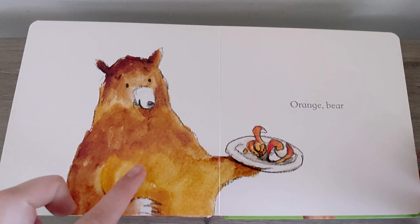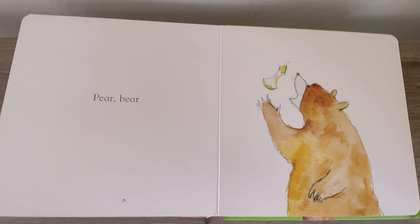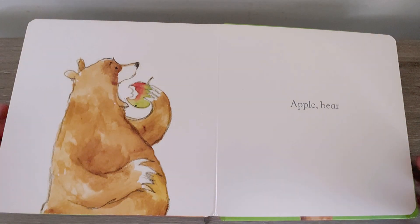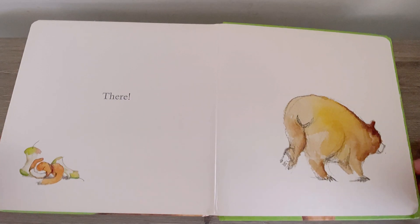Orange bear, yummy. Pear bear, apple bear. Oh, he's so hungry. There, all eaten up and a happy bear.